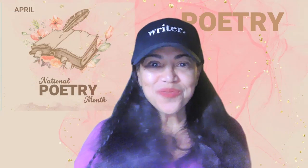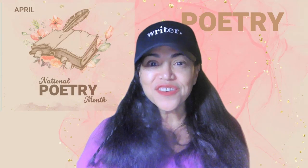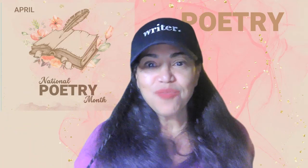Oh, hello dreamers, writers, future poets, future authors. I promised you I was going to share with you during National Poetry Month, April, how to write a poem.